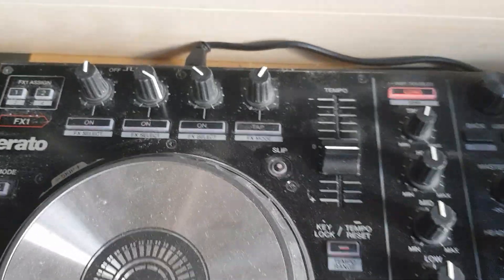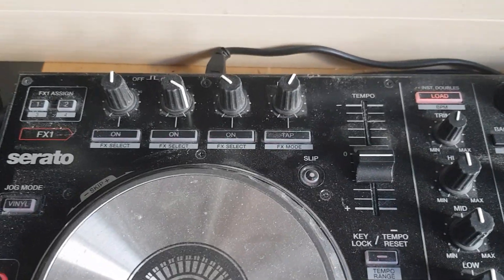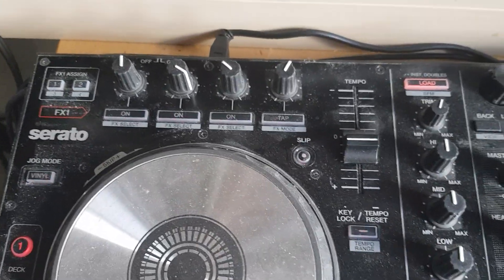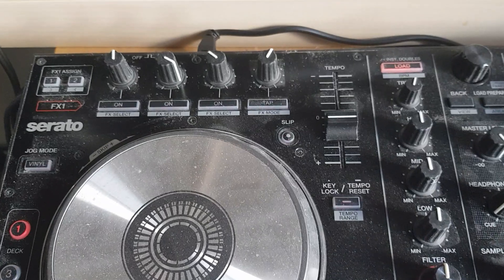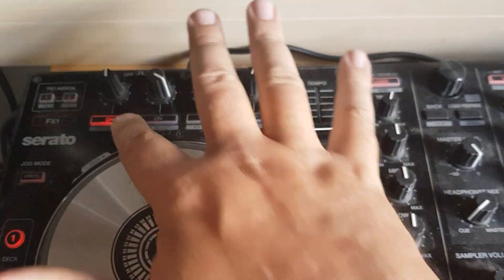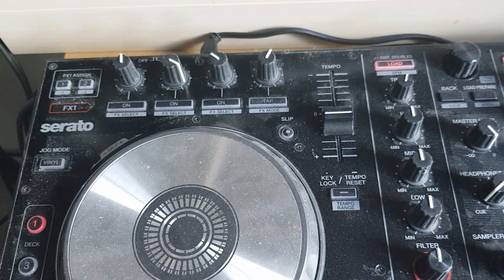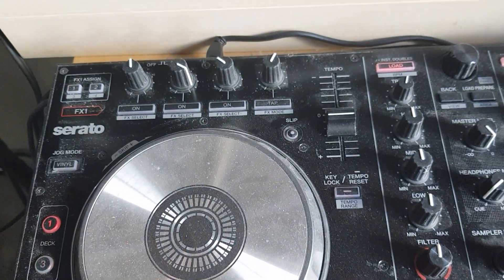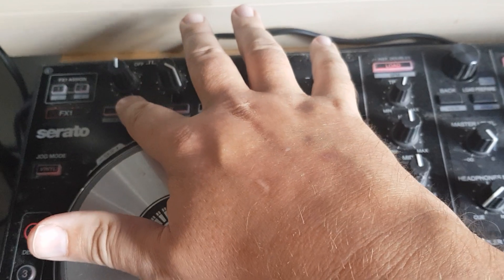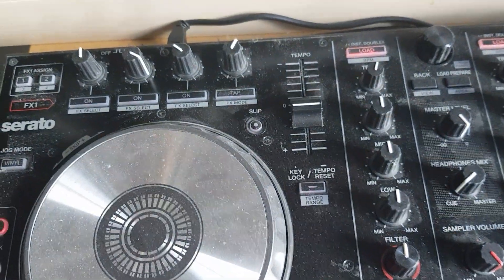You would probably expect that you could turn on three effects and change their values using these three knobs and three buttons, and that is also what is probably the default. So I can turn on the music, turn up my first effect and get a nice echo. But then when I turn on the second effect, I don't get anything. It's actually changing the effect on the first button, so if I turn that on now, I get distortion — which is probably not what you want with this kind of layout.